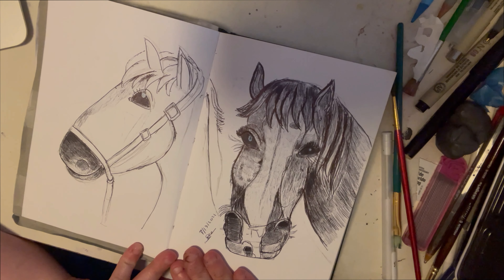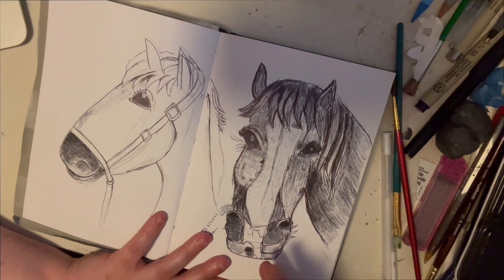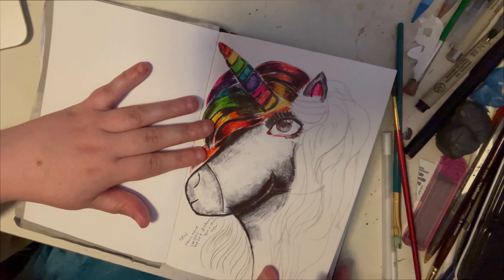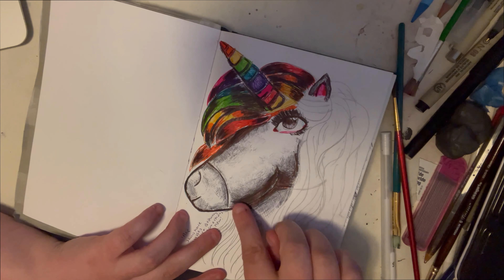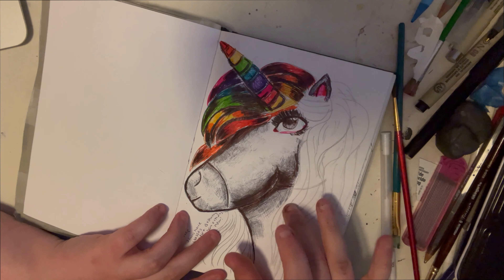I wanted to show you this horse drawing first before the unicorn. These two drawings here are a game changer for me because I finally learned horse anatomy. Before I studied horses, I did this drawing here. I can already tell the neck is in the wrong place — it should be a little bit more over here. We're going to correct that in Procreate.